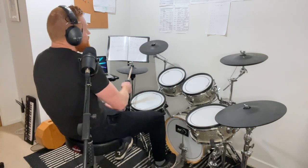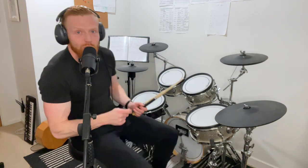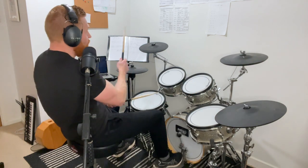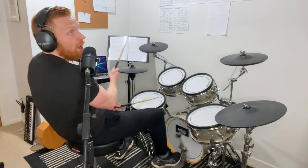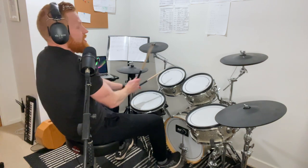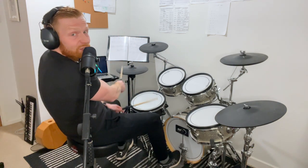For a fill starting on beat two: play three bars of groove, then in the fourth bar, play one-and on the hi-hat and bass drum as if you were going to play another bar of groove, then launch into the drum fill on beat two — one and, two and three and four and. For a fill starting on beat three: play one-and two-and as if continuing the groove, then launch into the fill after one-and two-and.